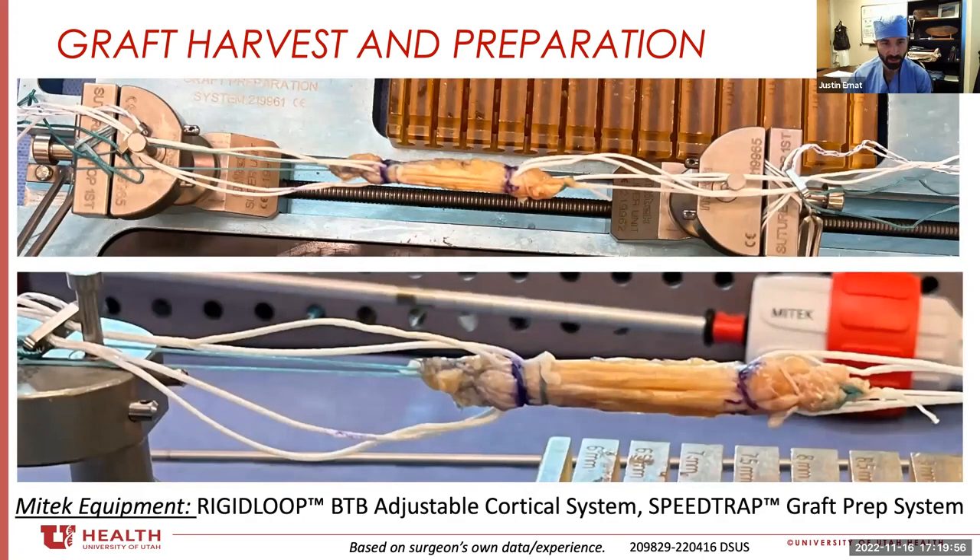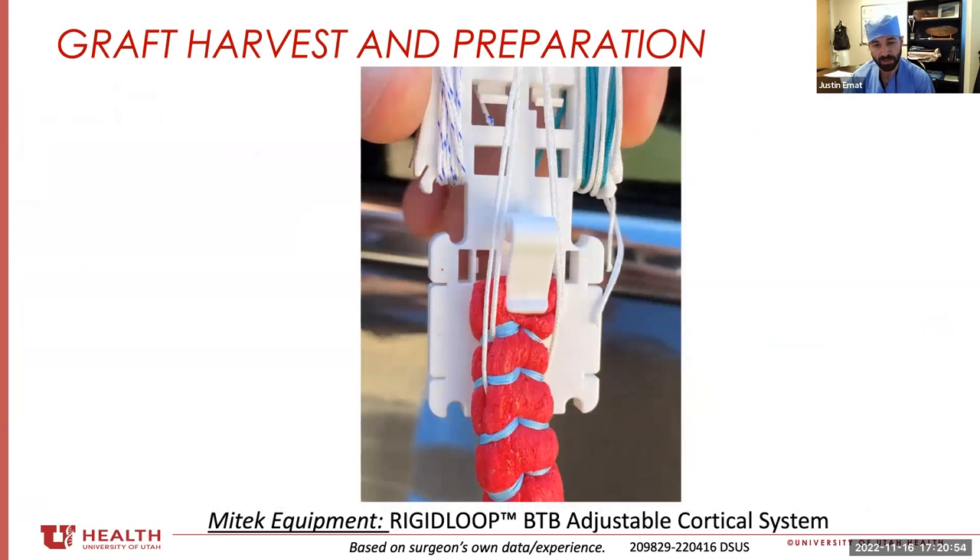Here are some pictures of final constructs. You can see the stitches have been passed through about a centimeter or so into the graft — not the end — and we have suspensory fixation on both sides. I usually put my graft on tension afterwards and leave the stitches from the speed trap in the end. When pulling this graft into the knee, I get the graft up near the tunnel, pull on the green stitches to bring the graft into the tunnel and bottom it out, then use the white rigid loop stitches to secure the tension of the implant.